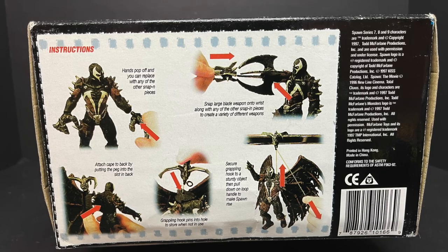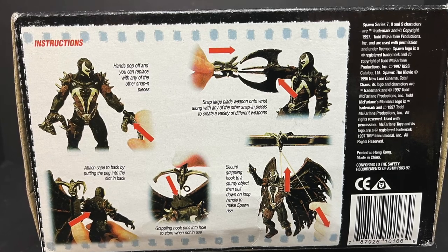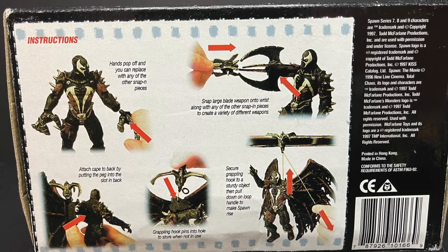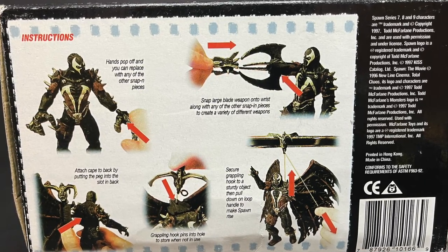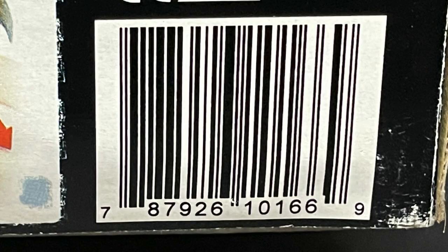On the very bottom of the box, the instructions — how things fit, you can swap out hands. That's actually pretty cool. Being ahead of his time. That's like a no-brainer now, but back then, we didn't have swap-out hands. And here's the barcode if for some reason you're trapped in 1997 and you're trying to grab a Spawn figure before you return home.